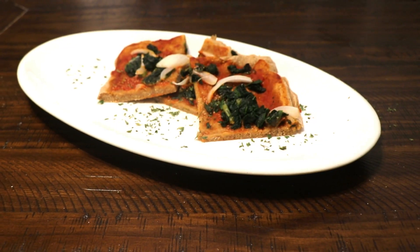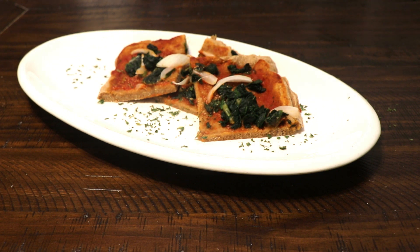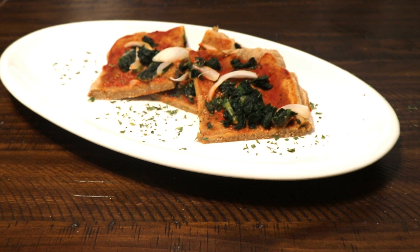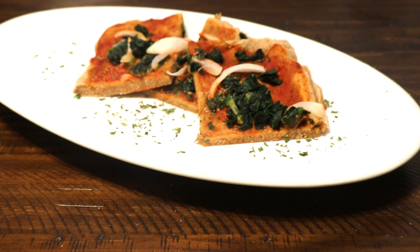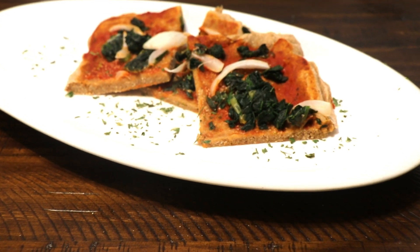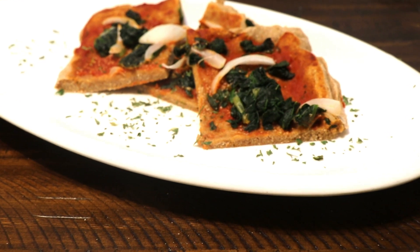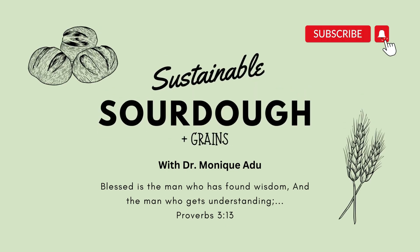And there you have it — a delicious flatbread pizza that you can curate with your favorite toppings and enjoy so easily each week. I hope that you'll try this and enjoy it for yourself and your family. Until next time, remember to do all you can to be more and more sustainable, and be blessed. See you soon.